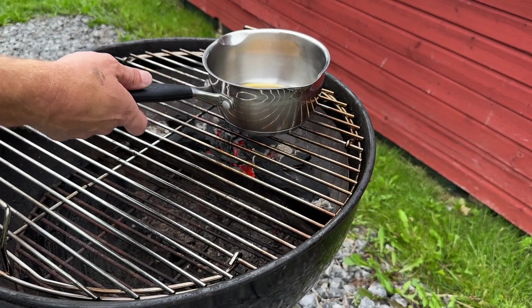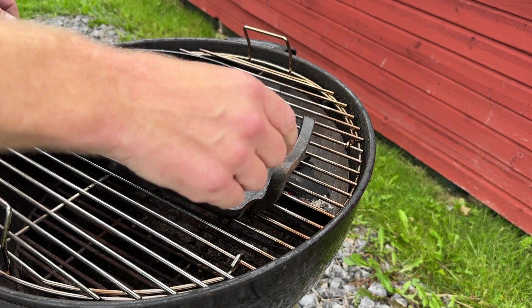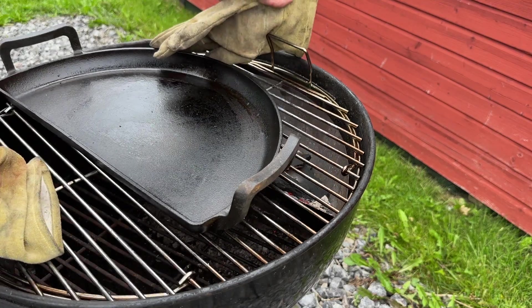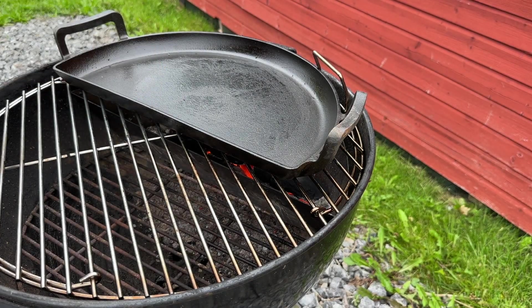The sauce is looking good — all the sugar is dissolved. Smells really good, by the way, all that bourbon. I'm going to get the drip and griddle pan heated up. Looks like I'm going to rotate this just a bit. There you go — get this warmed up and get to searing. Should be nice.